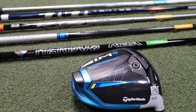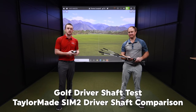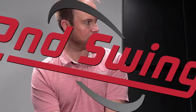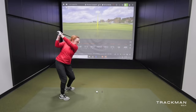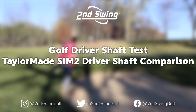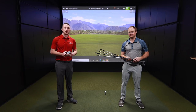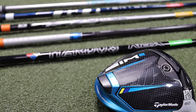All of the TaylorMade SIM 2 driver stock shaft options are with us today. We're going to hit some shots with each stock shaft and see what TrackMan tells us about each one. I'm Drew Mahold from Second Swing Golf, joined by Thomas Campbell, a master club fitter here at Second Swing Minnetonka. Today we're in the tour van testing out the stock shaft options with the TaylorMade SIM 2 driver.